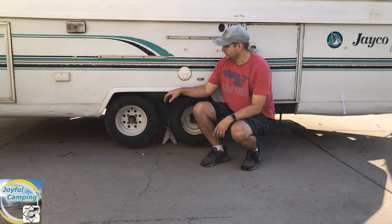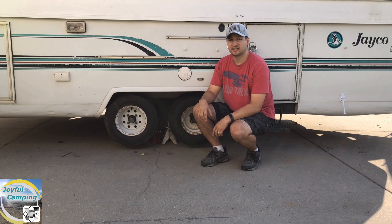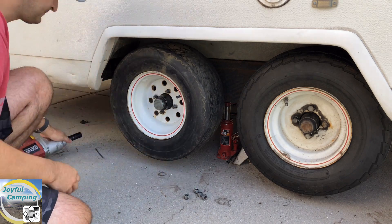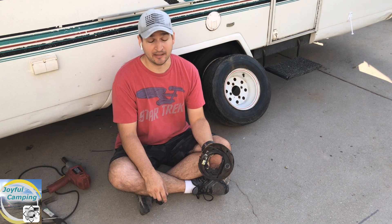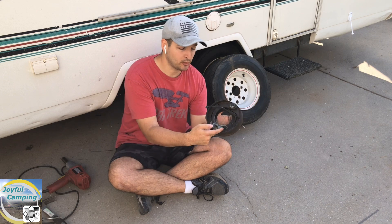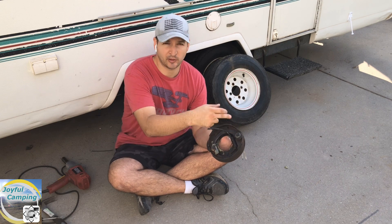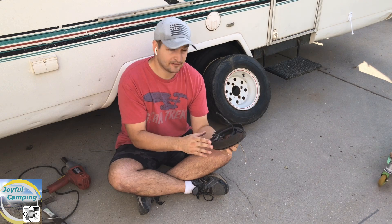We found out the brakes on this side of the trailer have a problem, so I'm going to pop these off, do a little investigation, and see what's going on. My suspicions were right — if you've opened up a trailer brake before, you know exactly what is missing. There's supposed to be an electromagnet on here that clings to the brake drum, which forces these brake pads to go out and brake on the brake drum. So we definitely have a problem.